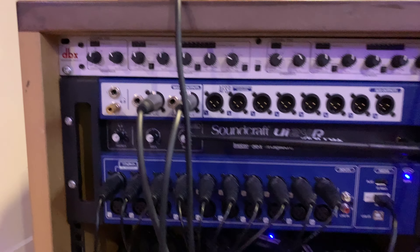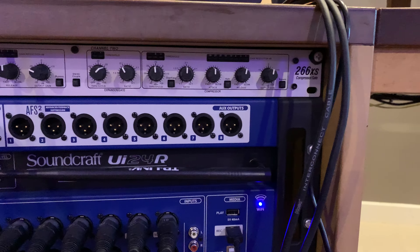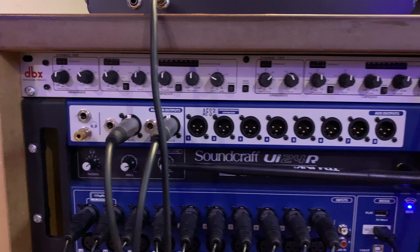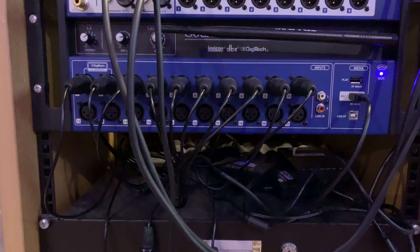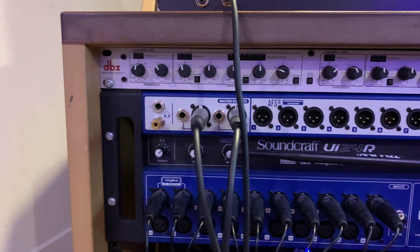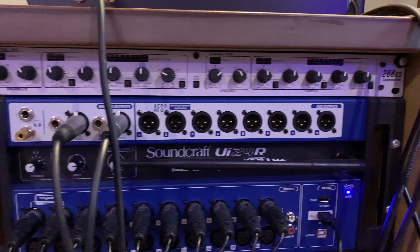So it's just like a stage box — everything goes in, that line across the top is outputs left and right plus all those things. I don't even run any fold-backs; I use them for in-ear monitors because we don't use monitoring or a PA. That's how we get our sound — everything goes in, gets mixed through your iPad, and the outputs feed you a live feed or your in-ear monitors, up to eight.